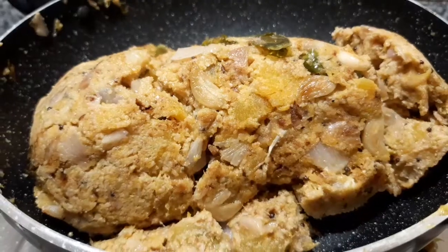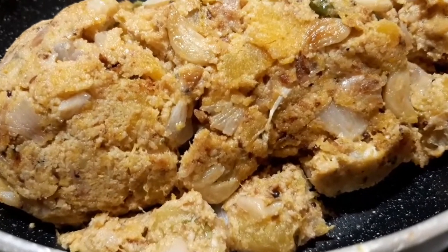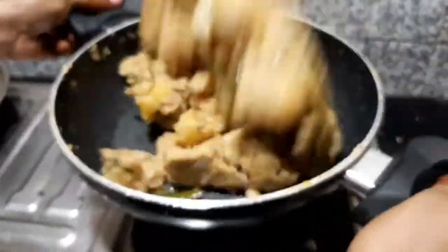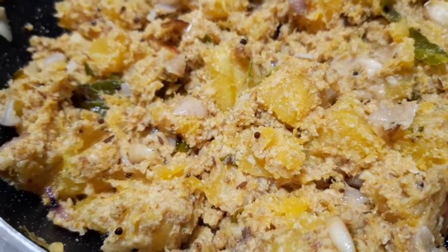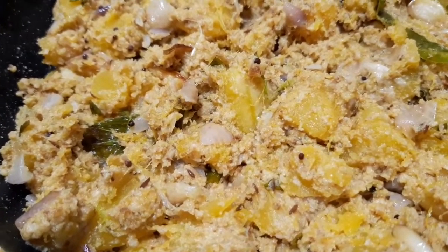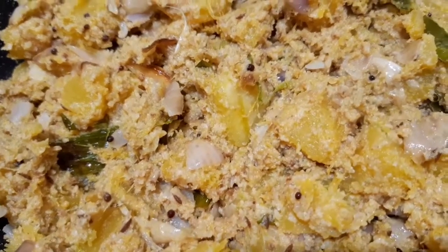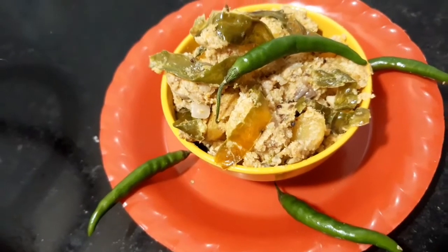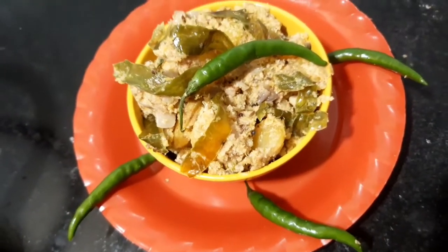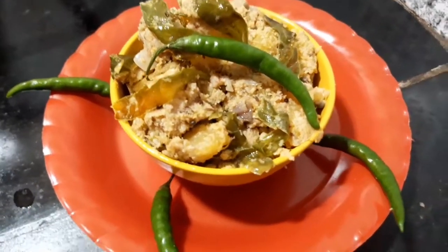This recipe is very good for you, so you can use this recipe and share it with your favorite recipe. Thank you for watching, thank you friends.